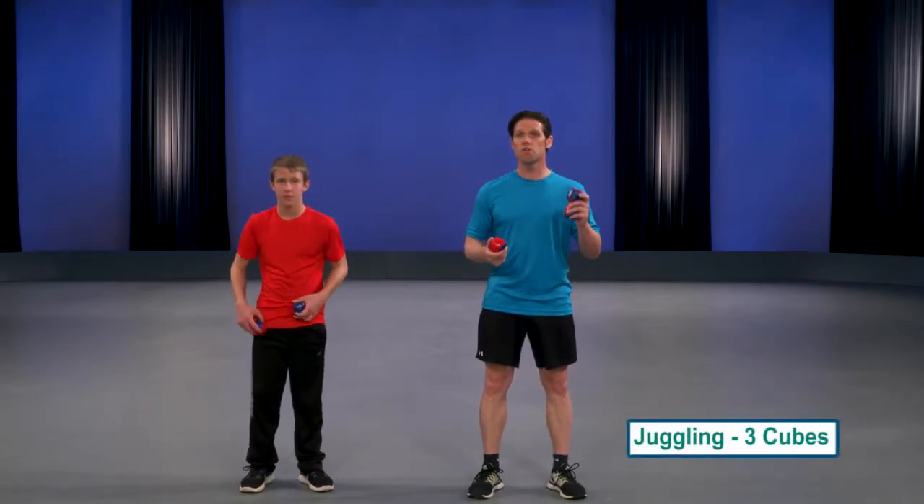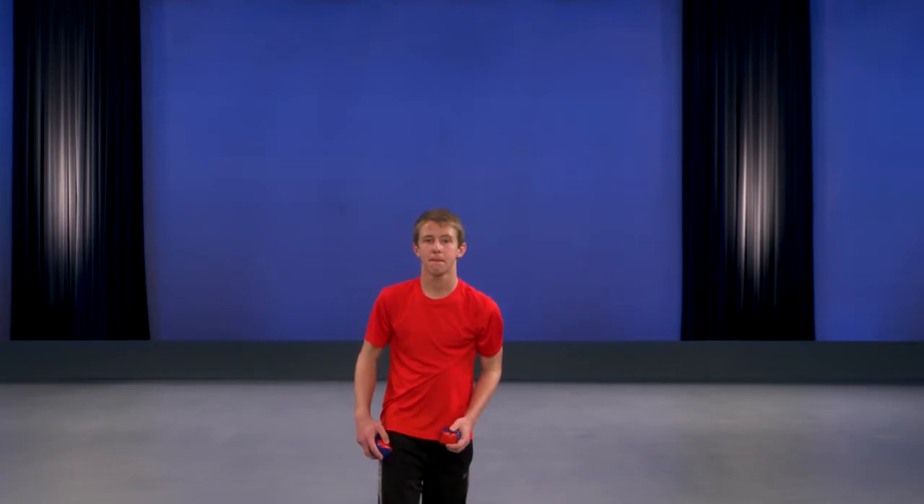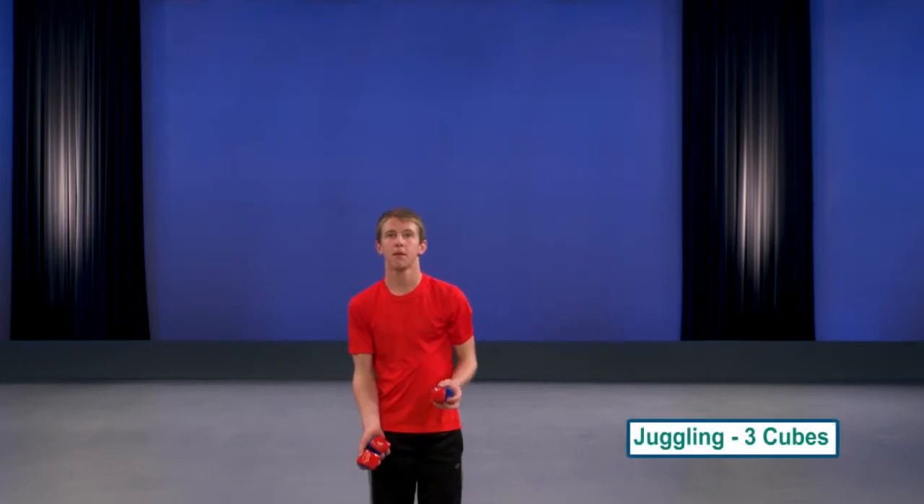All right, now here comes the most difficult part. We're going to try to juggle the three beanbag cubes. What you want to do is hold two cubes in your dominant hand, or the hand that you write with, one cube in your non-dominant hand. What you're going to try to do is toss the front ball up from the hand that has two cubes.